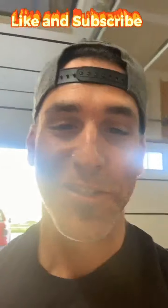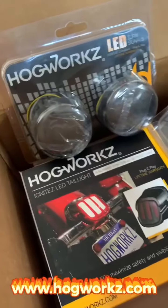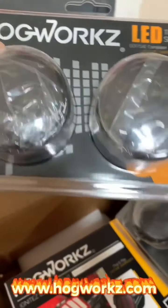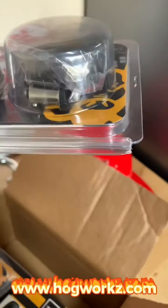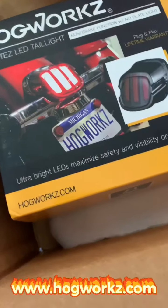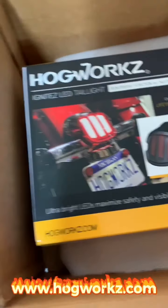Don't worry, I got you. Check this out — not only blacked-out lenses but they're also LEDs. Stay tuned, I'll show you how to put them on your bike. These are from Hogworks. You got blacked-out lenses which will look cool on the bike, and these at the bottom are dual filament for your front signal lights. The back ones are just single filament bulbs, and last but not least a tail light — all blacked-out with LEDs. Everything here is plug and play.